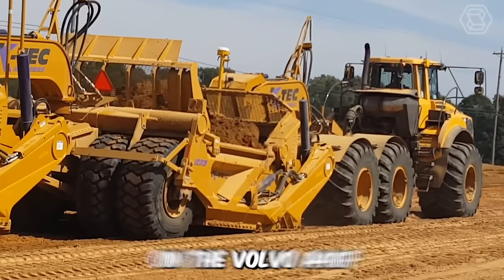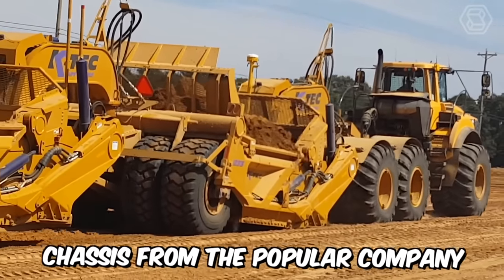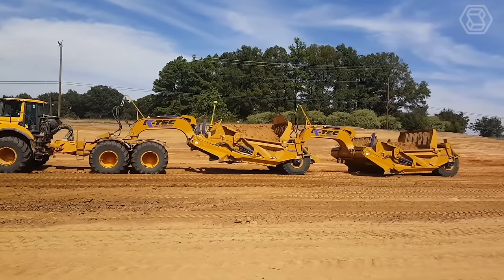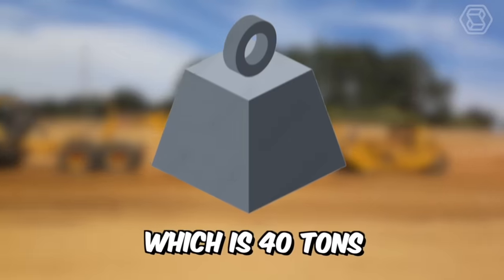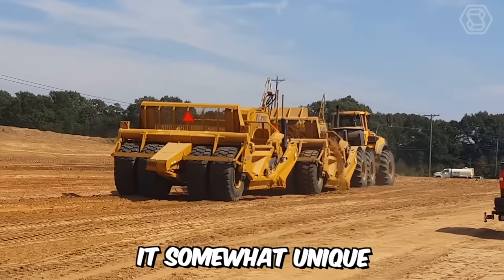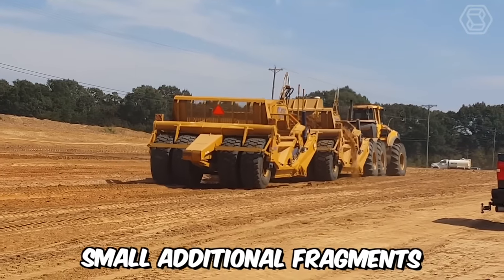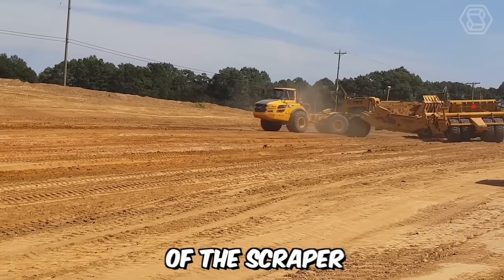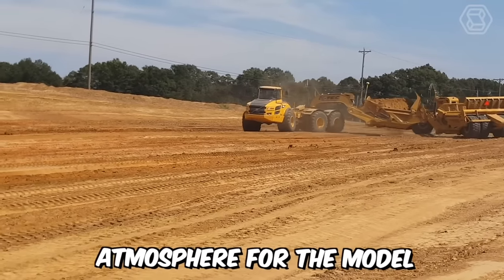This is what the scraper on the Volvo A40F chassis from the popular company MotorArt looks like. Among the main features of the machine, the weight of the unit — which is 40 tons — stands out, as well as an interesting chassis modification, which makes it somewhat unique. Additionally, small additional fragments of metal parts complete the look of the scraper and create a special atmosphere for the model.